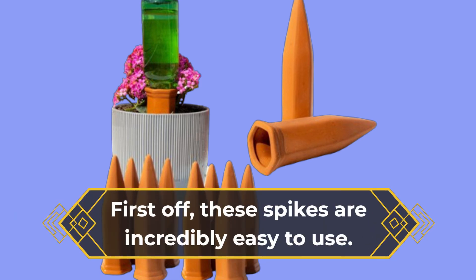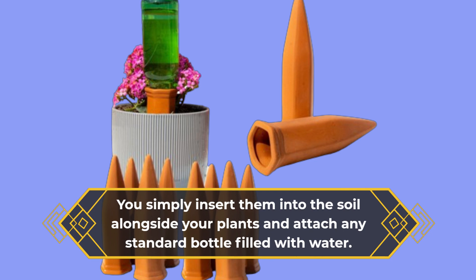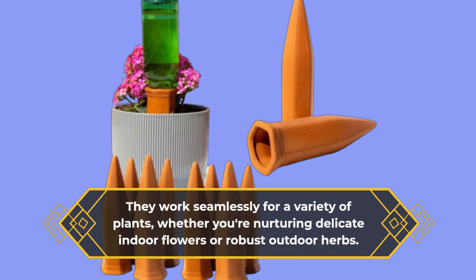First off, these spikes are incredibly easy to use. You simply insert them into the soil alongside your plants and attach any standard bottle filled with water. They work seamlessly for a variety of plants, whether you're nurturing delicate indoor flowers or robust outdoor herbs.